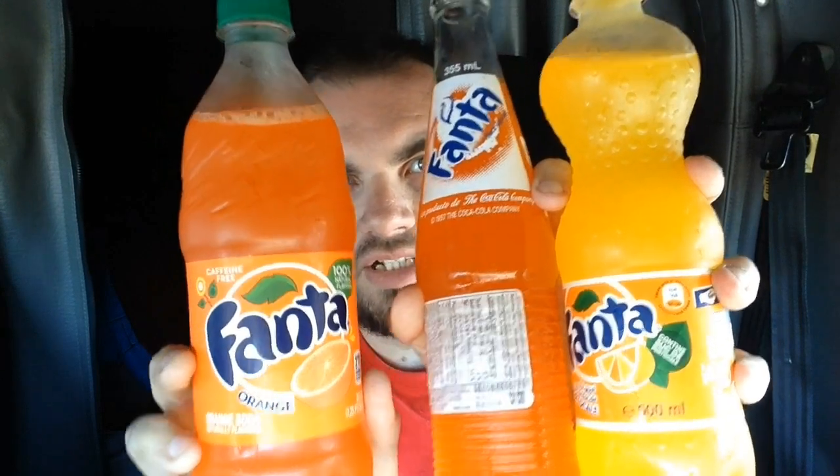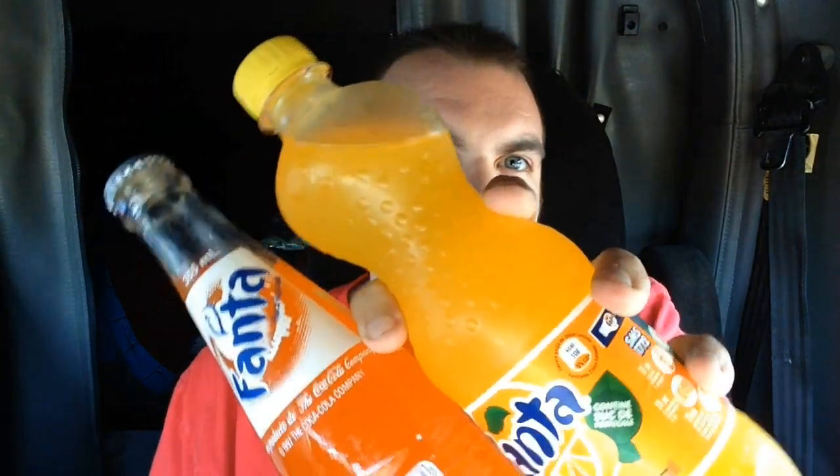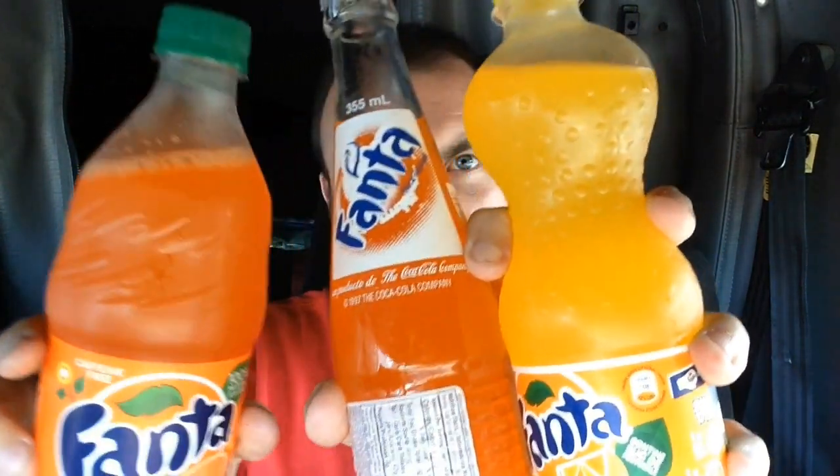Right away, first thing — what do you notice? You notice the color. The Romanian Fanta is a completely different shade from the other two, and all three of them are different. The American Fanta is in a 20-ounce plastic bottle. It contains no juice, it says right there on the bottle. It's made with high fructose corn syrup, no sugar. This is pure American soda, big commercial soda.